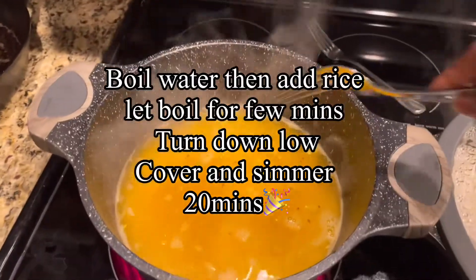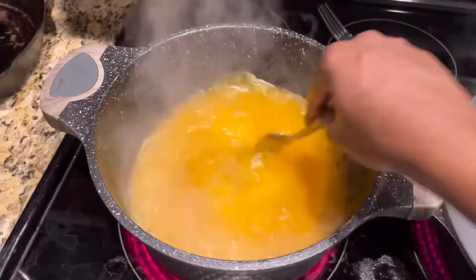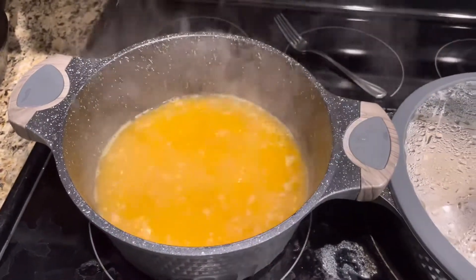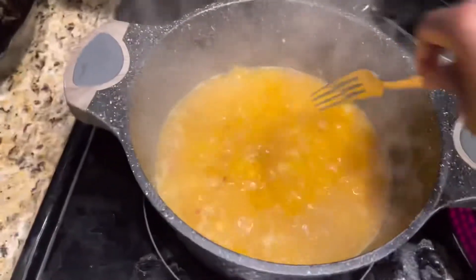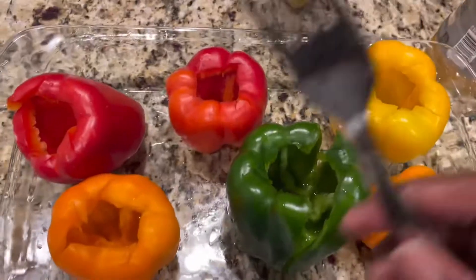The water started boiling so I added my rice and some oil — olive oil. Then you're gonna let that boil for a few minutes and then lower it and cover it. Lower the rice, about to cover it and simmer for 20 minutes. This is how you gut your bell peppers.